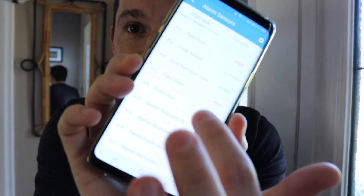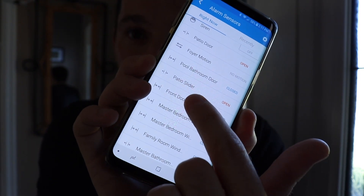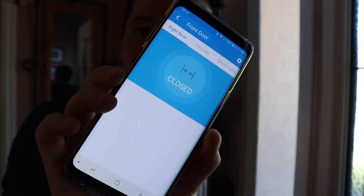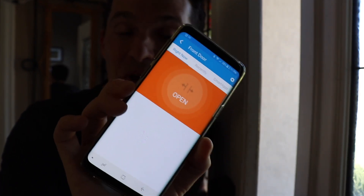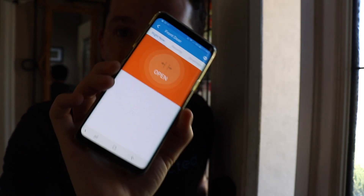I've got all of my wired alarm system sensors in my SmartThings app. Check out what happens when I open the front door. So there's my front door — the door is closed right now. Almost instantly, the app updates with the open status. So you can monitor all of your wired alarm system sensors from your smartphone from wherever you are.